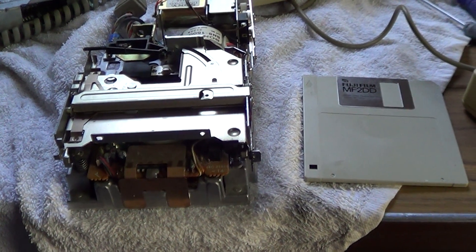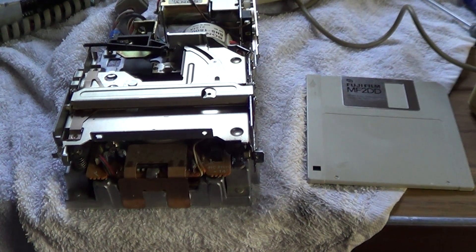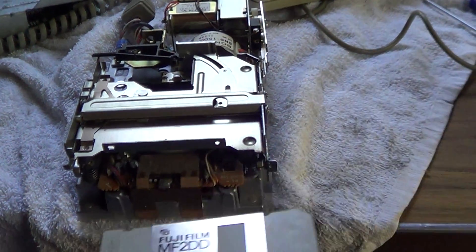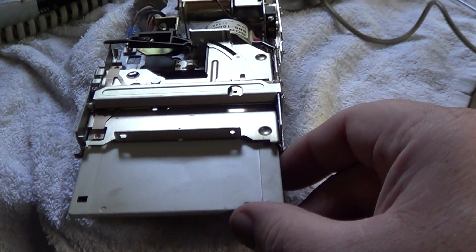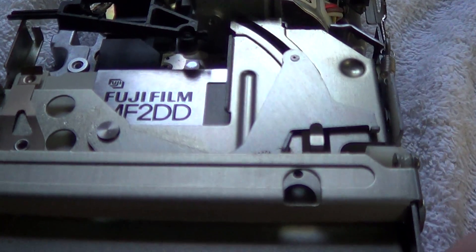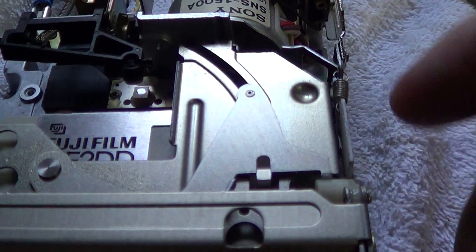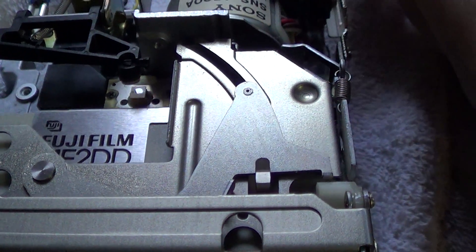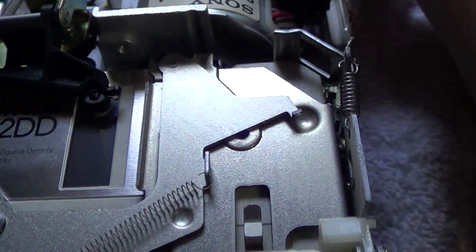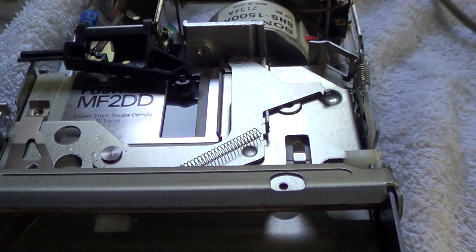Here's the complete 400K disc mechanism. There's a number of moving parts that needed cleaning and lubrication. When you put the disc in, there are actually two actions: it opens the shutter on the disc, as you can see here. Then pressure on the back of the carriage forces this spring-loaded lever out, which drops the disc down and into position under the reed write heads.